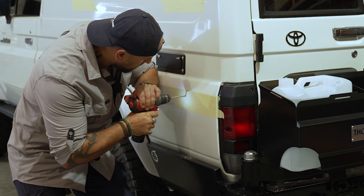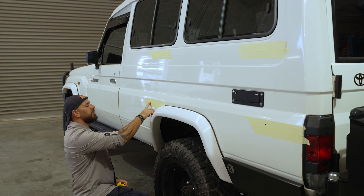We need to use a 5mm drill bit and then we're going to drill into the body.